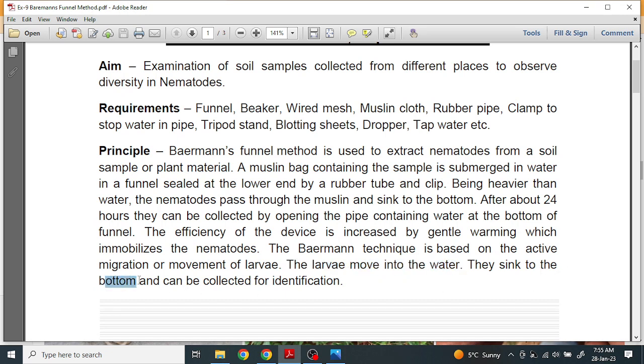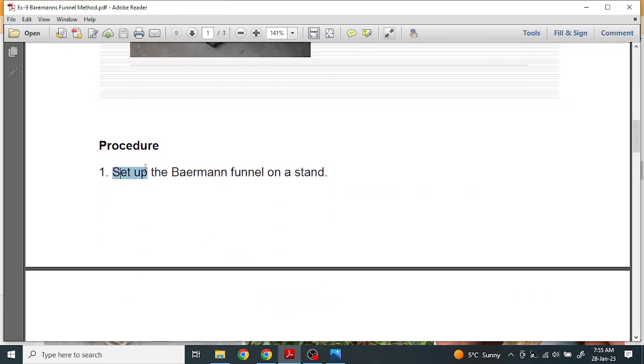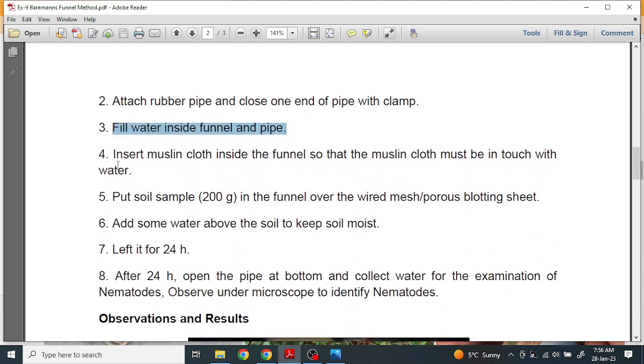The larva moves into the water, sinks to the bottom, and can be collected for identification. The stepwise procedure is: set up the Baermann funnel on a stand, attach the rubber pipe, and close one end of the pipe with a clamp. Fill water inside the funnel and pipe, then insert muslin cloth inside the funnel so that it is in contact with the water.